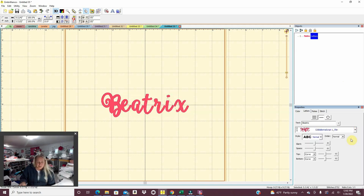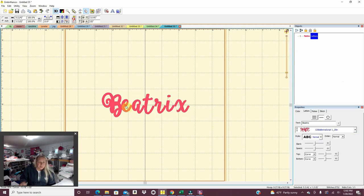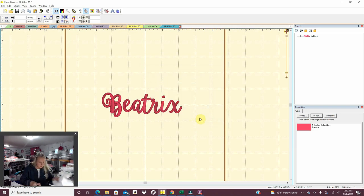With an item like this, when it's cursive, I want to drag them and connect the cursive letters. I just pull it over — and that is just so pretty, I love that one. Let me double check: B-E-A-T-R-I-X, Beatrix. We're going to print that one out and stick it with its basket.